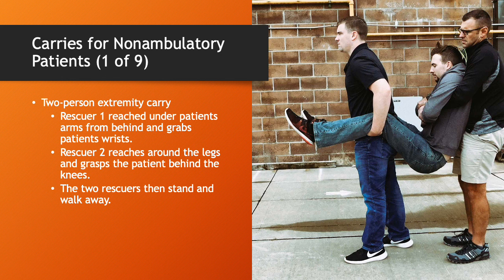This is the two-person extremity carry. It's very effective and allows you to move quickly. Both people are facing forward. Rescuer one reaches their arms under the armpits and grabs the patient's wrists. Rescuer two reaches around the legs and grabs the patient behind the knees. The two rescuers then stand and walk away. It does require upper body strength for both rescuers, but as long as you can maintain your grip, you should be good to go.